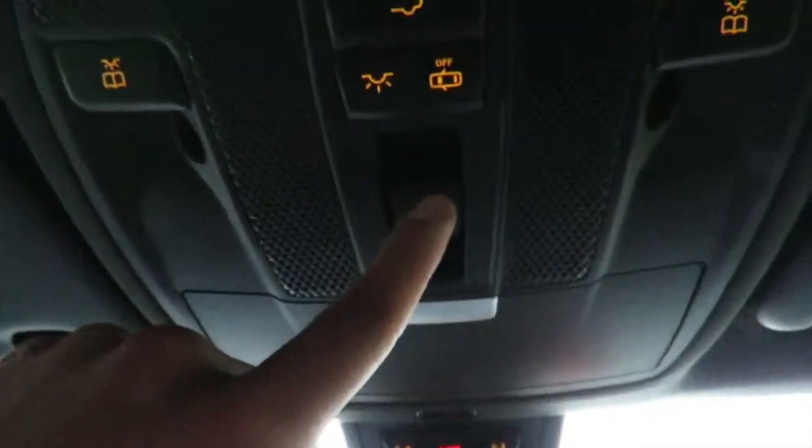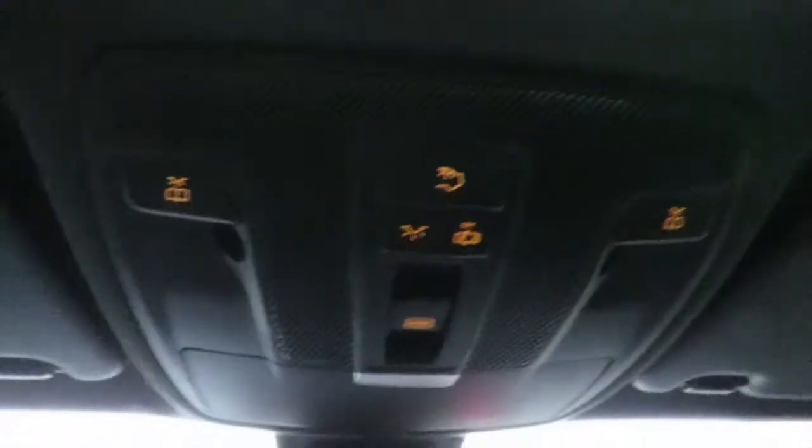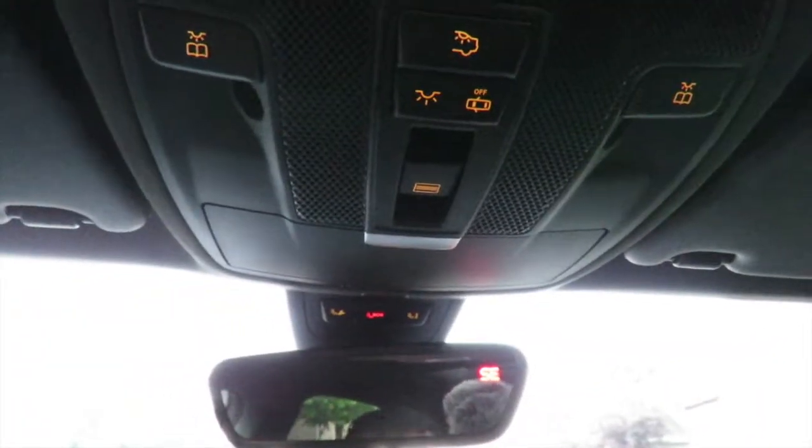You have a sun storage area right there, and this is going to be the sunroof switch. Click it hard and that will retract that cover. And if you press it once hard again, it opens up the sunroof. If you want to close it again, just one hard click. And if you want the roof cover to also close, just one hard click again and it closes it for you.